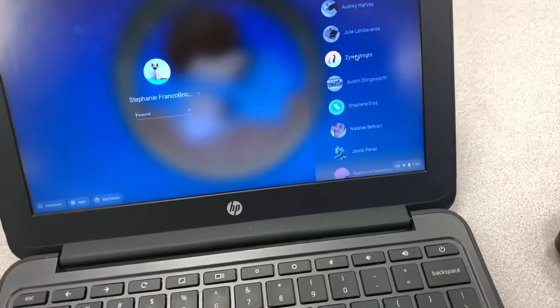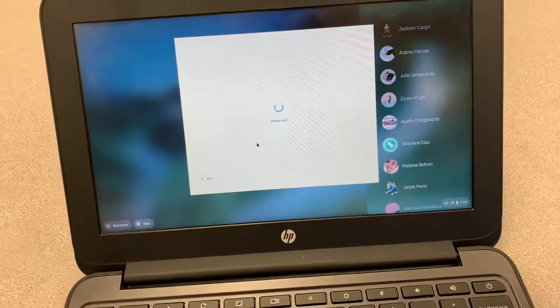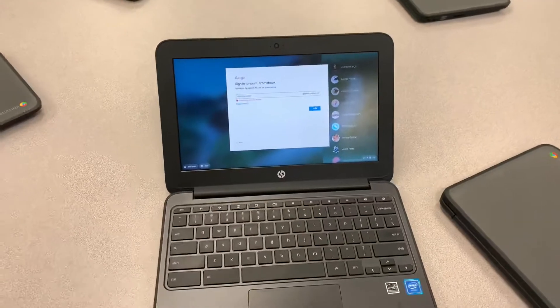On those Chromebooks you'll have a list of students who can sign in and sign out. If you click 'Add Person,' you can add an email or a username and password, but it does not have a Clever scanner option.